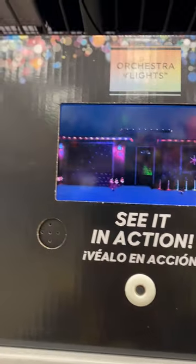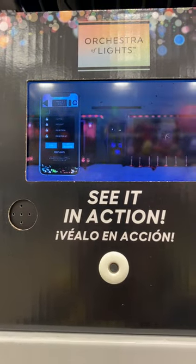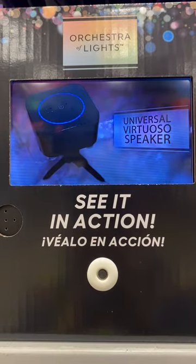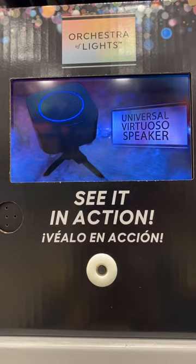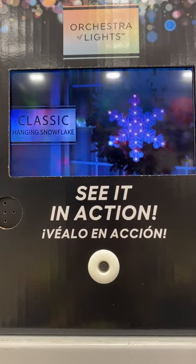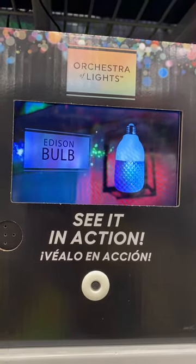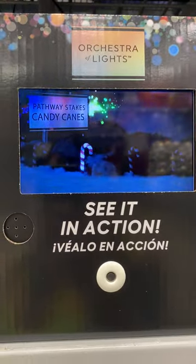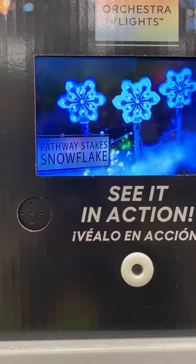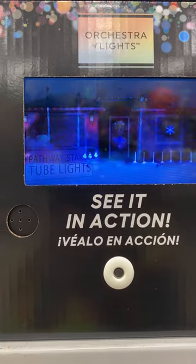Control everything instantly from your smartphone — change colors, effects, or songs right in the app. Orchestra of Lights is available in a set of three projection spotlights with a speaker, the Universal Virtuoso speaker, C9 and icicle light strings each with 24 bulbs, a gorgeous hanging snowflake, an Edison-style light bulb for indoor or covered outdoor use, four amazing styles of pathway stakes, a set of eight candy cane pathway stakes, snowman and snowflake pathway stakes each in a set of three, and new tube lights that come in a set of eight.